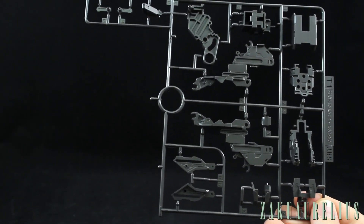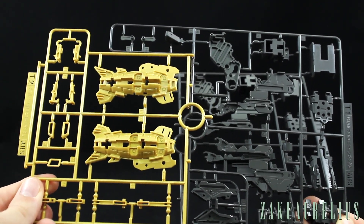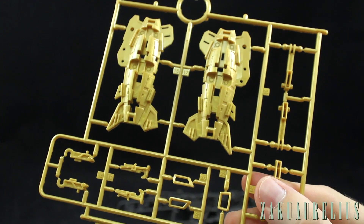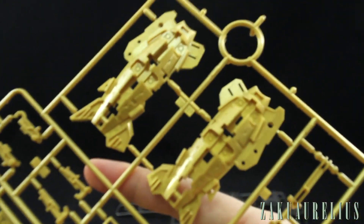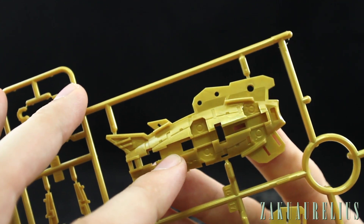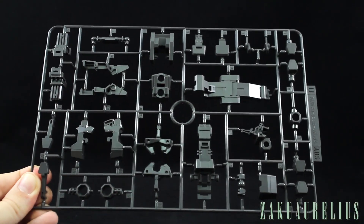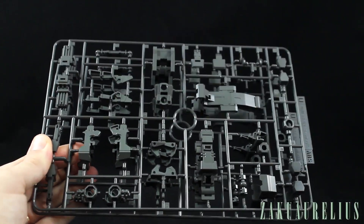Runner S is more inner frame, mostly parts for the arm; we have two of these. Runner T1 is inner frame for the leg mostly, and we have two of those. Interestingly, the T runner was one piece on the original Unicorn but has now been separated — T1 stays as inner frame while T2 is now in gold plastic. It's not plated like the V-fin, but the gold plastic still looks nice. The gold plastic does have those characteristic swirls, but you won't really see those on the finished product. Runner U looks like parts for the feet and ankles; we have two U runners.